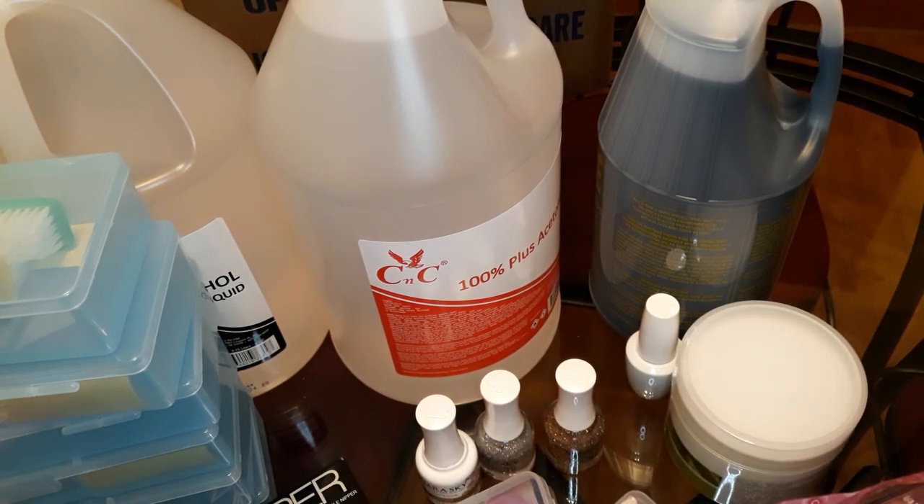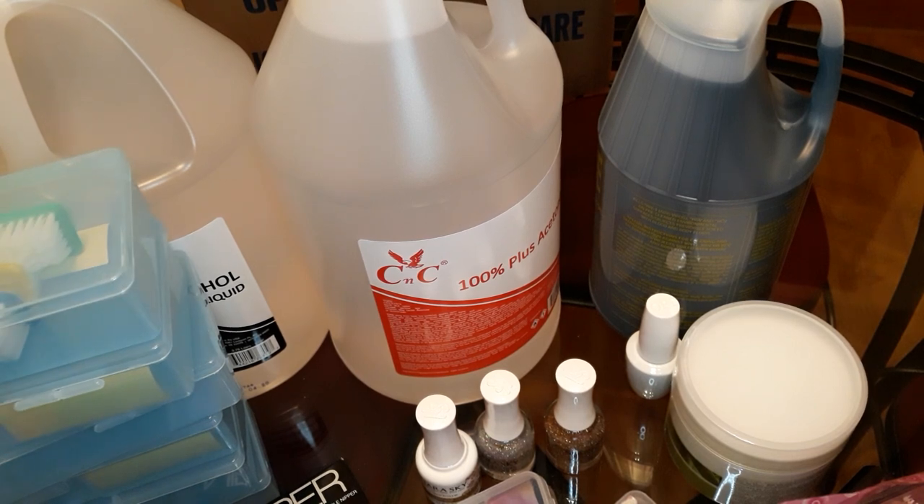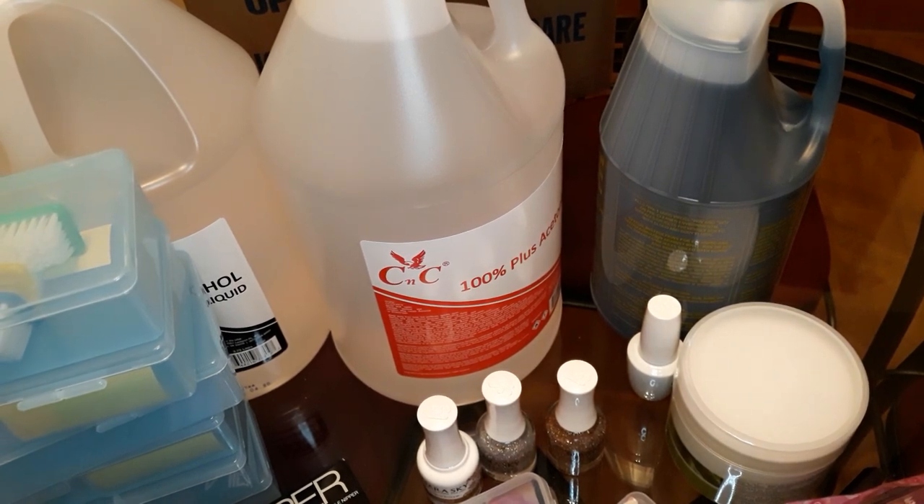And that's it for my nail supply video. Thanks for watching.